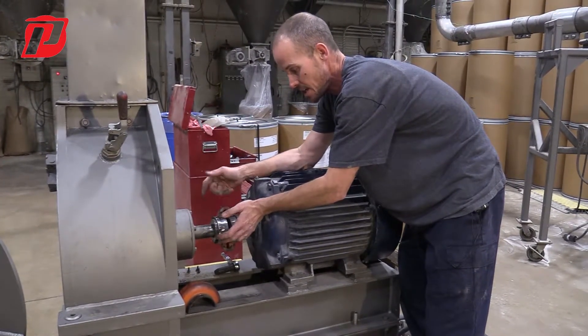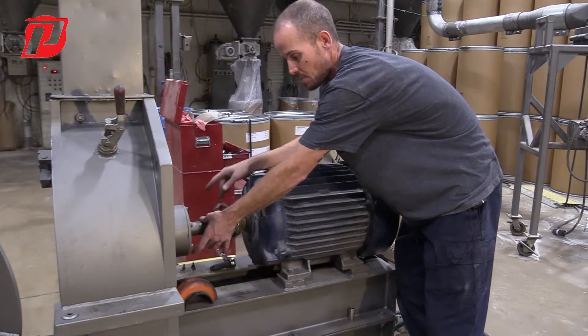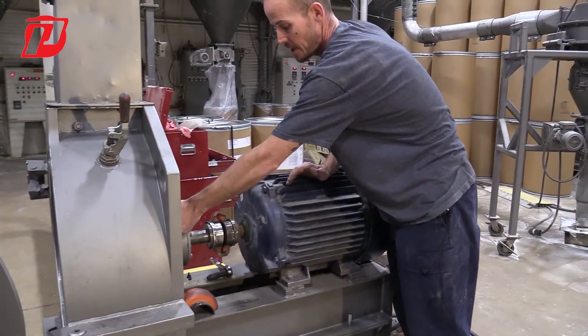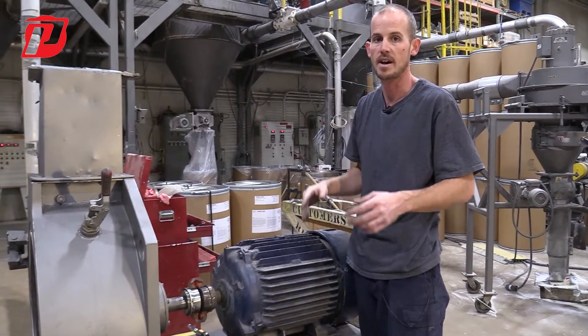Prater uses the standard of laser alignment tools because that's the best way to get these properly lined up. Getting these properly lined up is going to help the life of your bearings and your motor, and help with proper balancing to get that vibration down as low as possible.